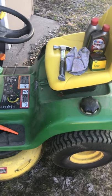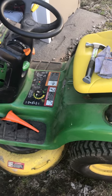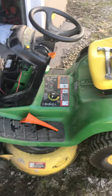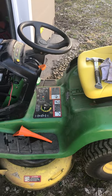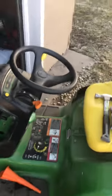Welcome back to the channel. In today's video we are going to go through how to change the oil on a John Deere Riding Lawn Mower. It's an LT-160. This was made back in 1999, so it's a pretty old lawn mower but it still runs pretty good.